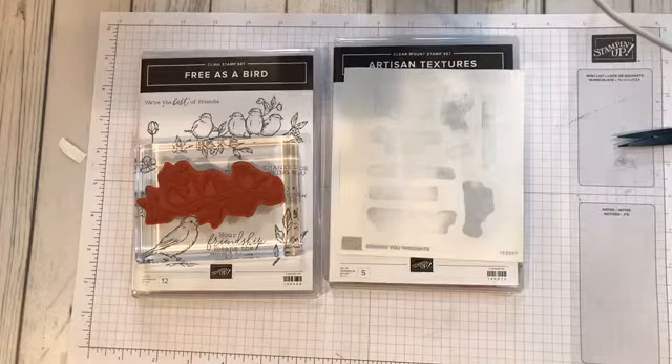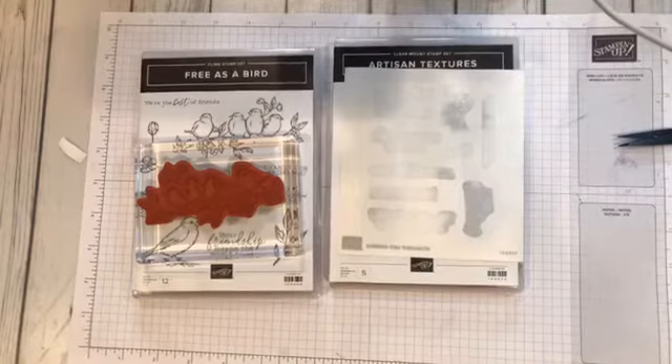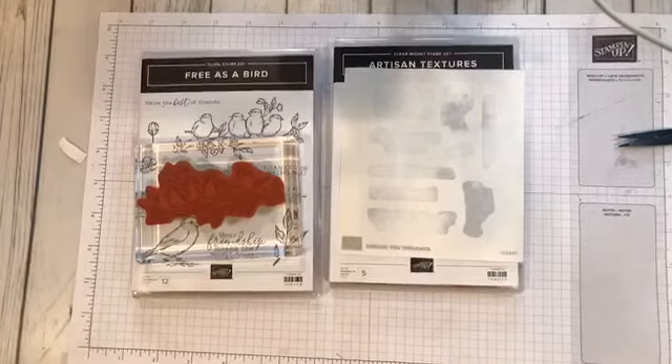Hello, this is Rita Holmes, Independent Demonstrator with Stampin' Up. I'm coming to you today with a mounting tip for the old type of Stampin' Up stamps.